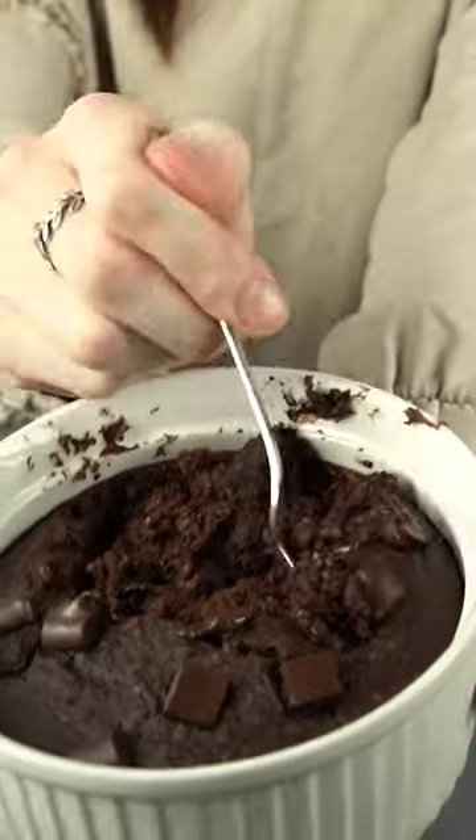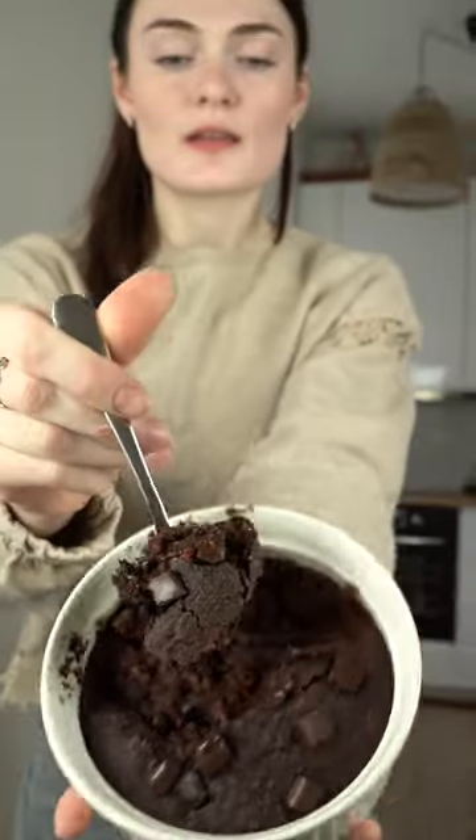Hi guys, today I decided to make that viral oatmeal brownie and I didn't even expect it would be so delicious.